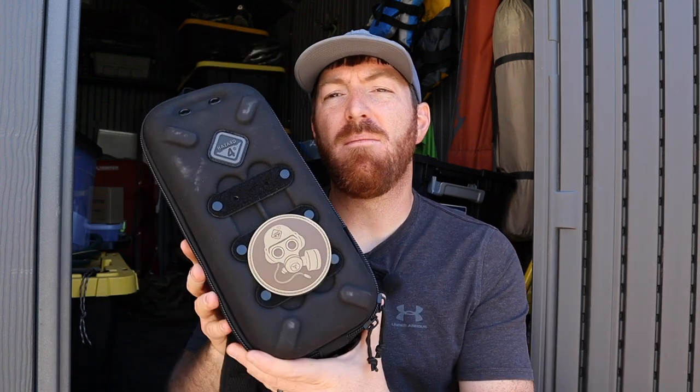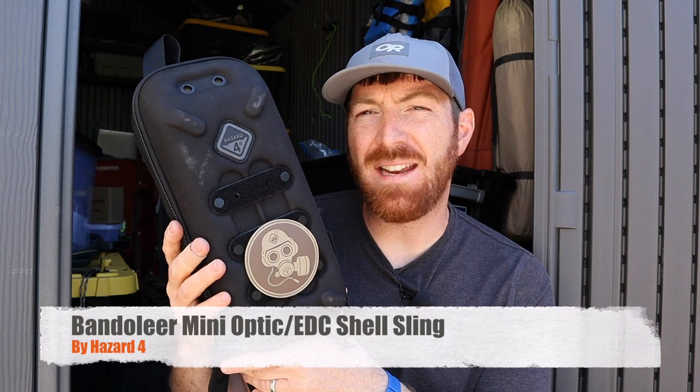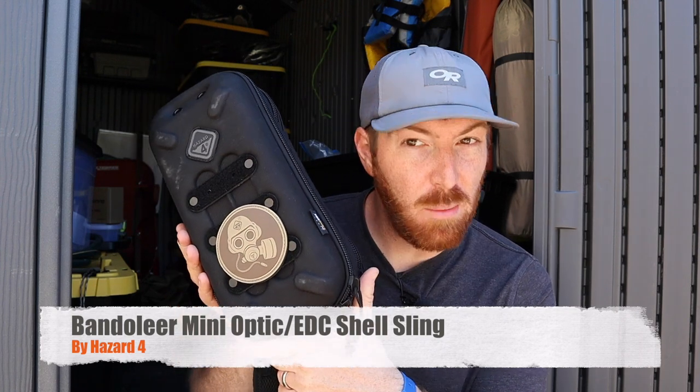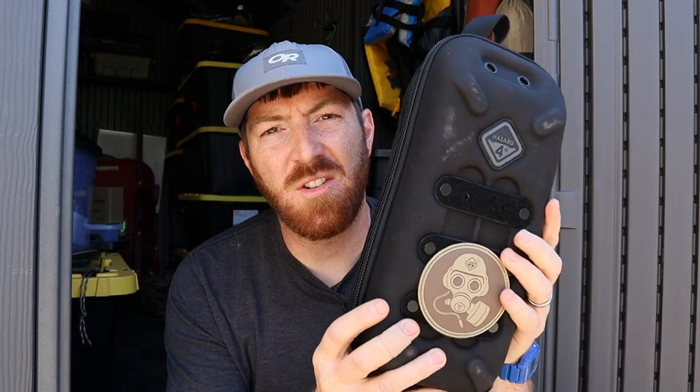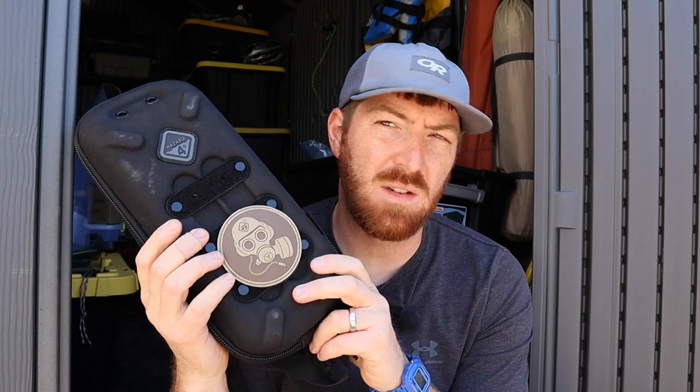Today we're going to take a look at the new Hazard 4 Bandolier Mini sling pack — an optic and EDC CCW bag. We're going to ask ourselves: is this rigid, compact design with a lot of unique features exactly what someone needs for an everyday carry bag, or is it trying too hard to be a jack of all trades and becoming a master of none?